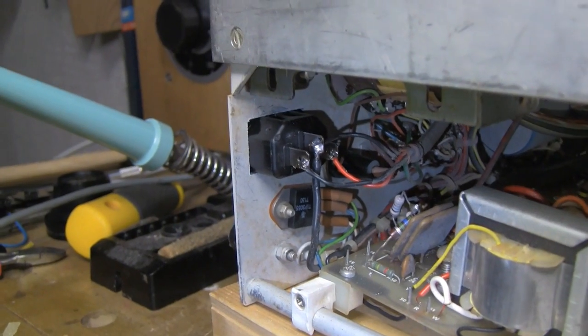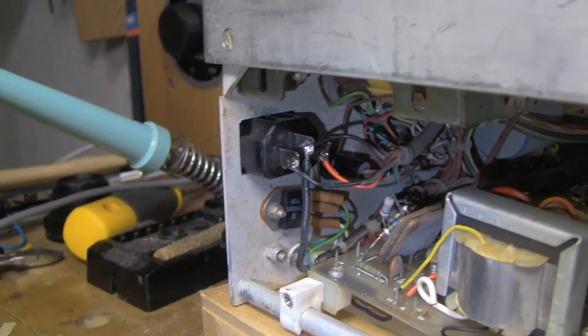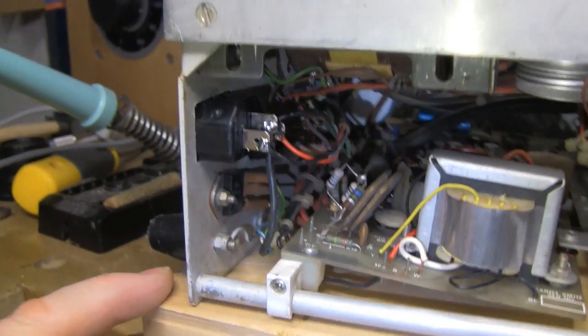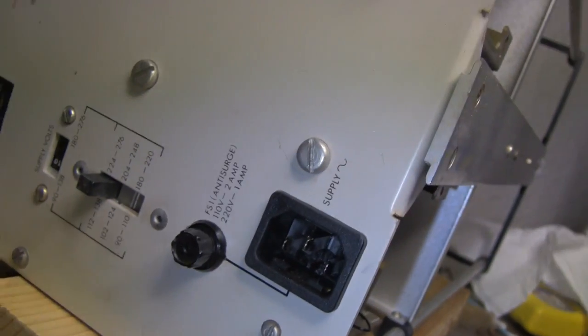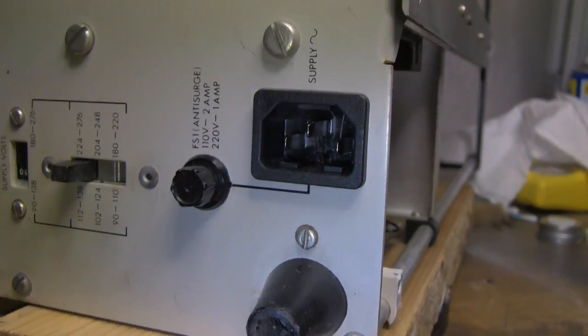So there we go — a little bit of drilling and filing later. A standard mains socket, so I can use a regular device mains cable. I won't have to worry about that from now on, so on to the next bit.